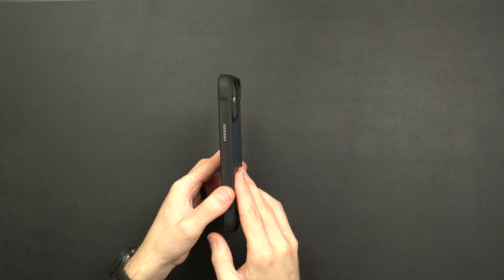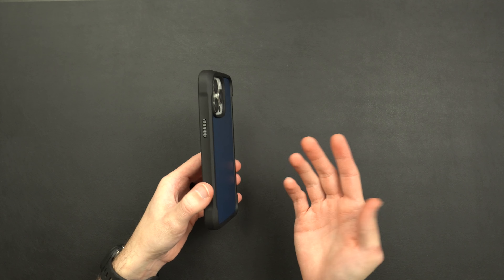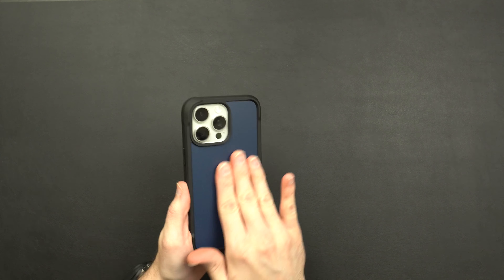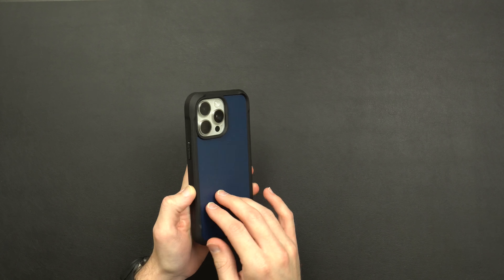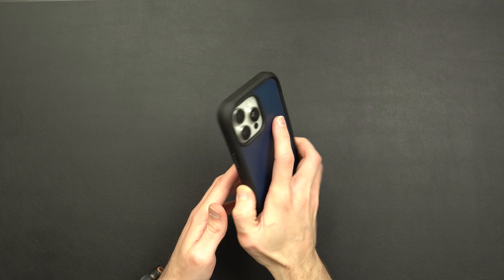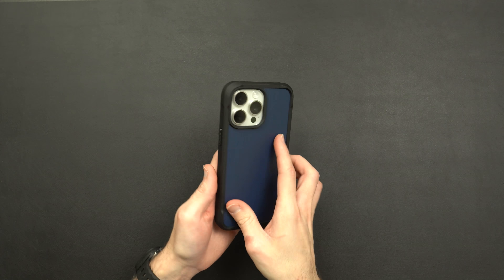As far as how it feels in the hand using it day-to-day, I think it feels great. It is going to add a little bit of bulk to the phone being a rugged case, but this TPU-style material with these little grooves adds a decent amount of grip. The plastic on the back is very smooth but not too slippery — this rubber material adds a decent amount of grip. The oversized corners fit perfect in your palm, so it feels great in the hand.